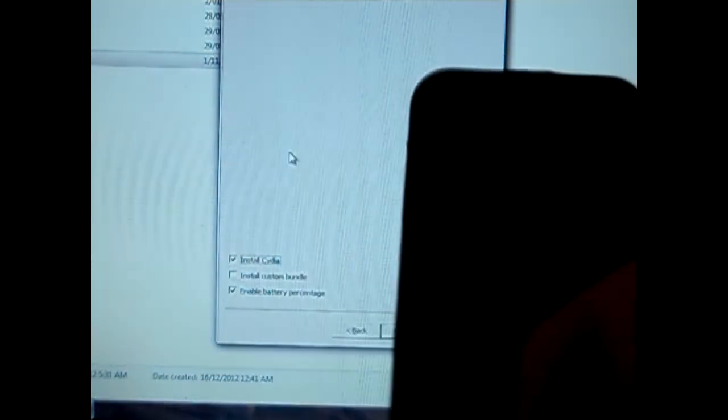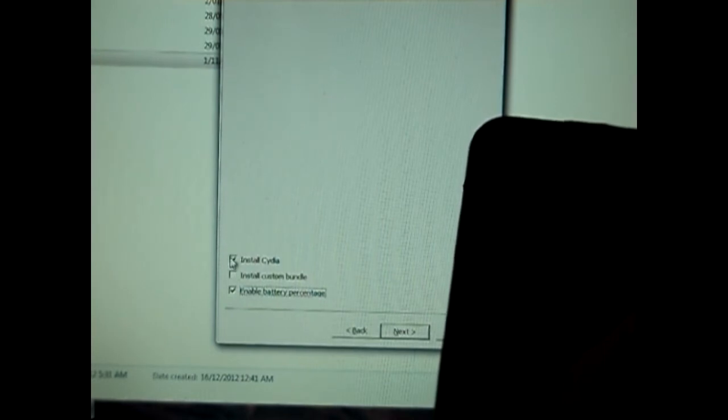For this I am going to be using my iPod Touch 4G, which has just been restored to get jailbroken. All you need to do is install Cydia, but I also like the battery percentage option since this is the iPod Touch 4G, so I will select that as well.